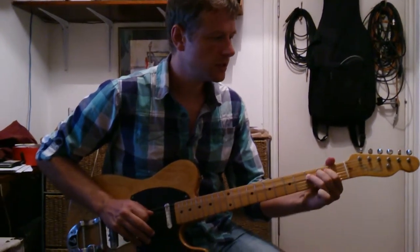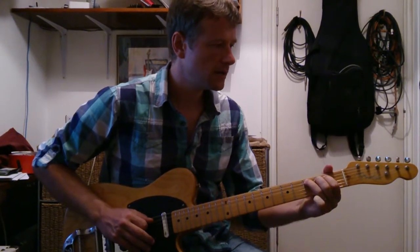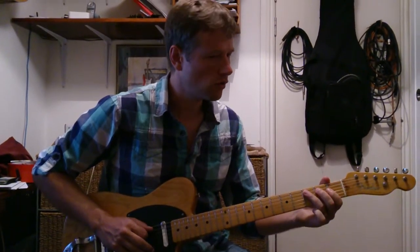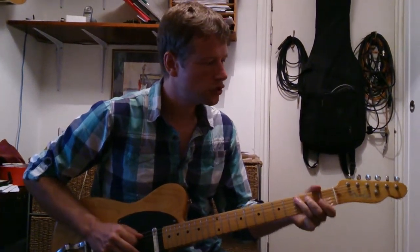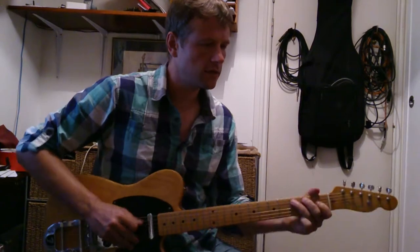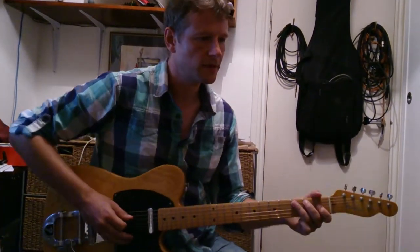Now, the trick here when you do these lower note bends, lower string bends, is obviously you have to bend them kind of the wrong way, if you know what I mean. So, try not to move the guitar neck down, because that won't really make much of a difference.